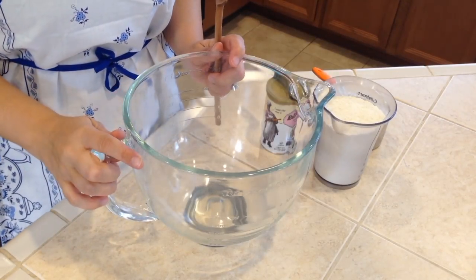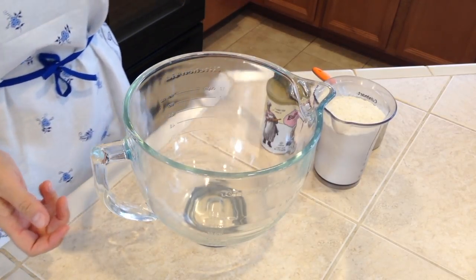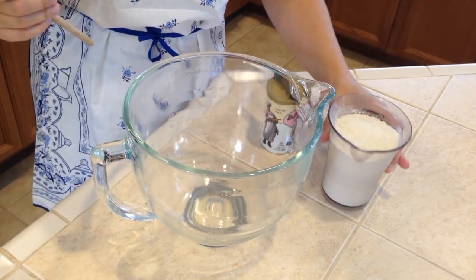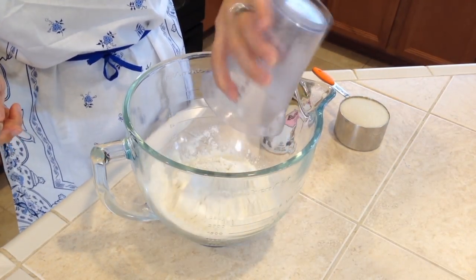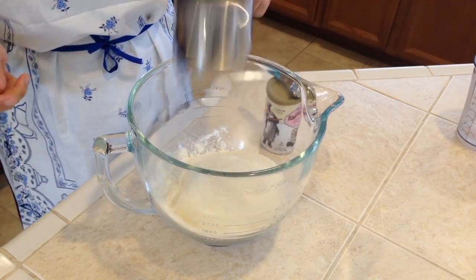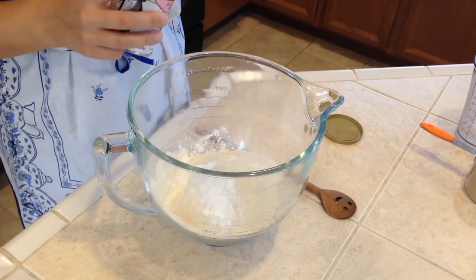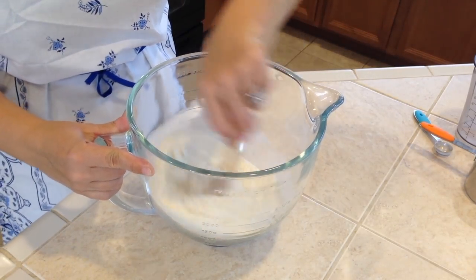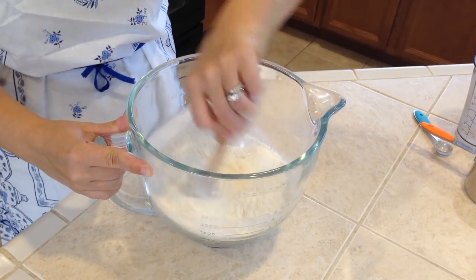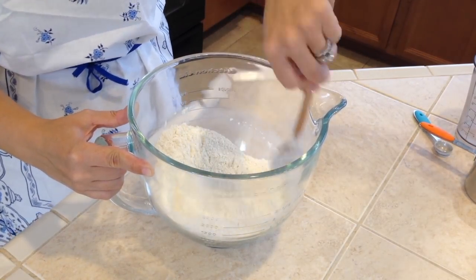Since I have a KitchenAid mixer, I will be mixing in it, but a hand mixer works too. Let's start with the dry ingredients: two cups of all-purpose flour, one cup granulated sugar, two teaspoons of baking powder. Let's mix those together before adding the wet ingredients so the cake can rise nicely and evenly.